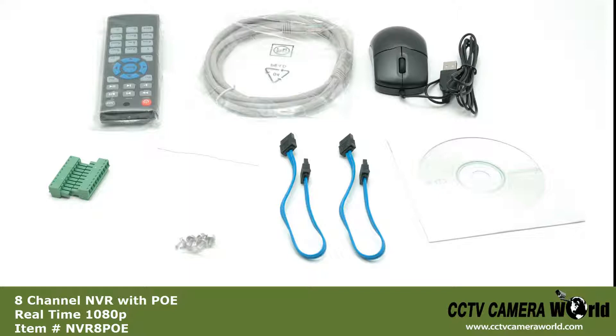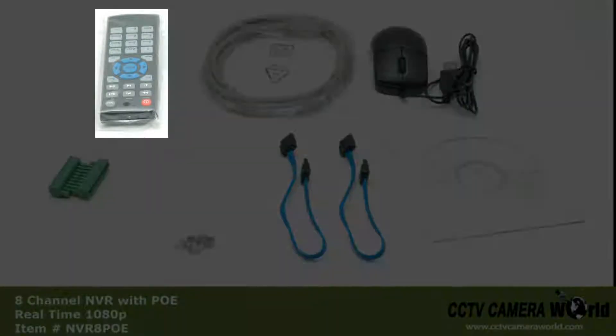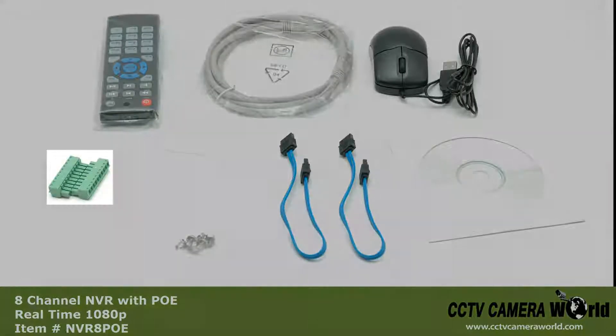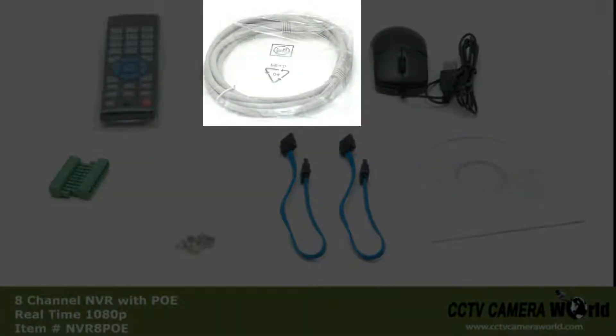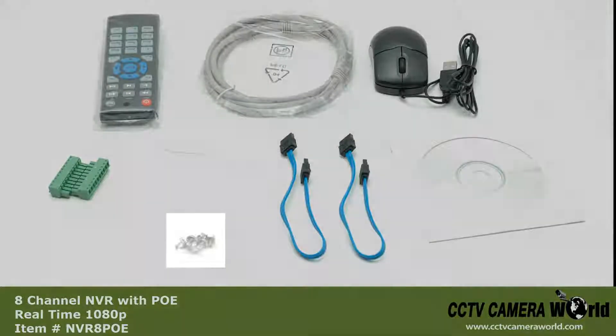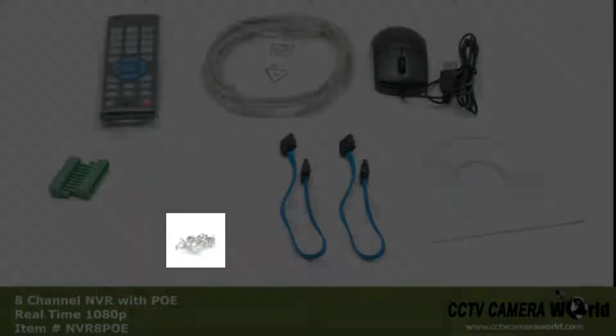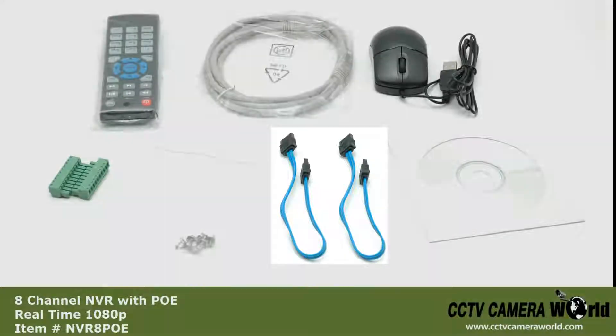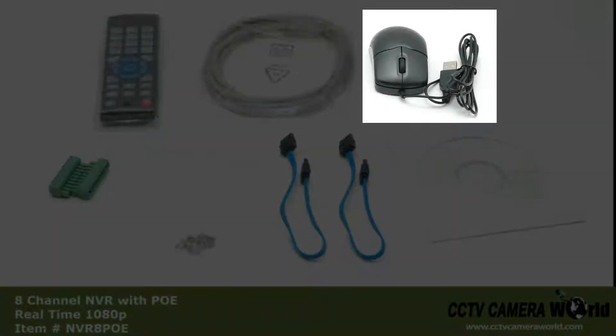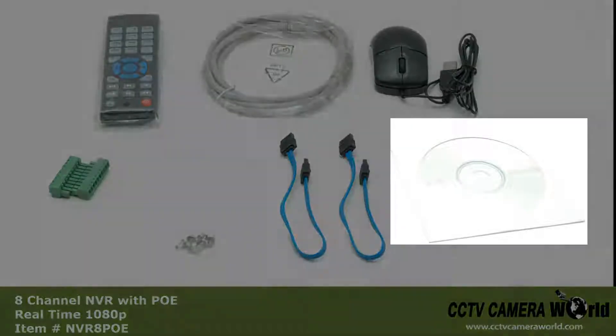In our accessories box, we have the remote control, terminal blocks, data cable, hard drive mounting hardware, two SATA cables, the mouse, and the CD manual.